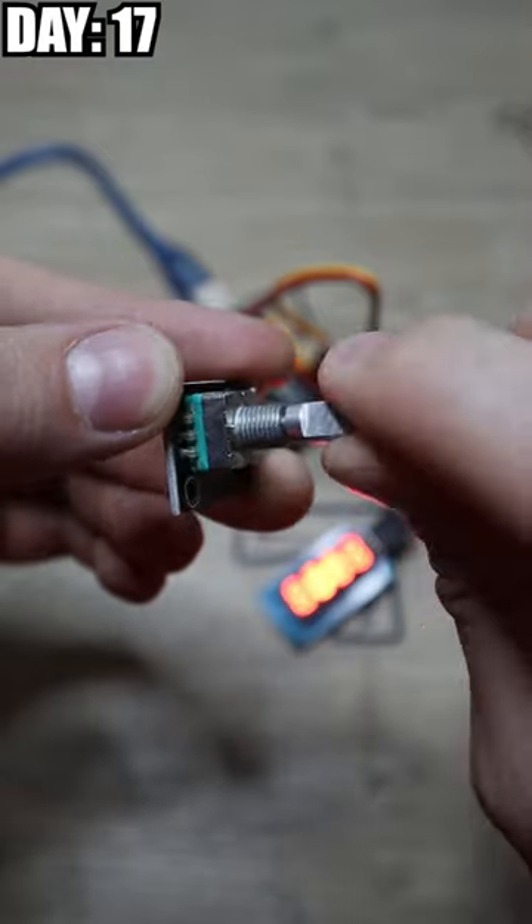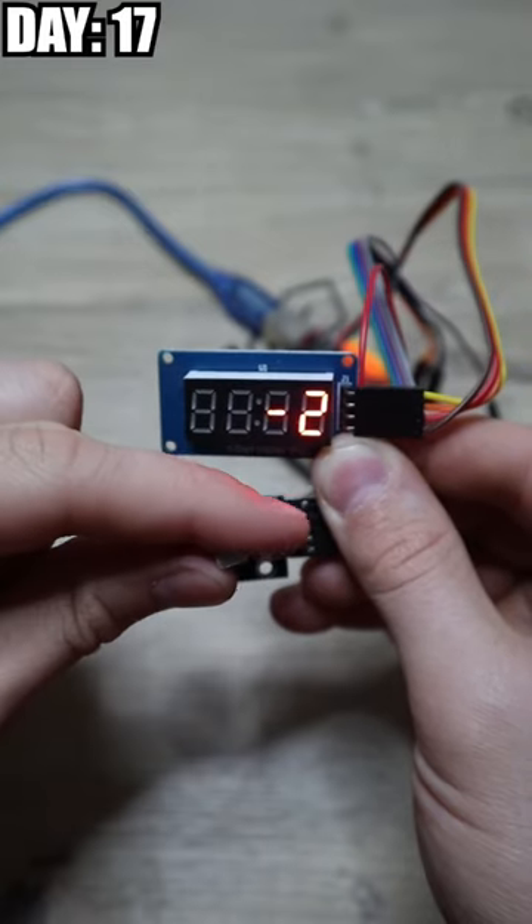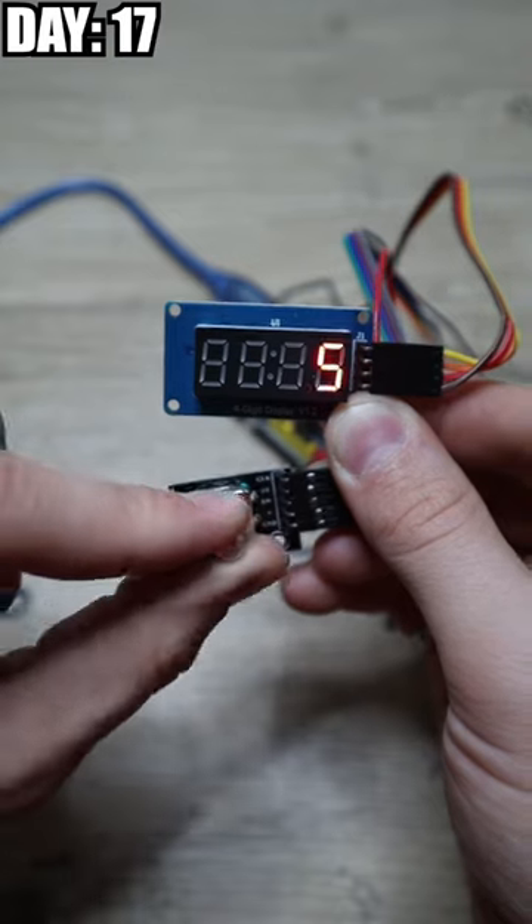I never quite understood what this part was supposed to be, but apparently it's called a rotary encoder, and we programmed it with the display to either add or subtract one every time it turned.